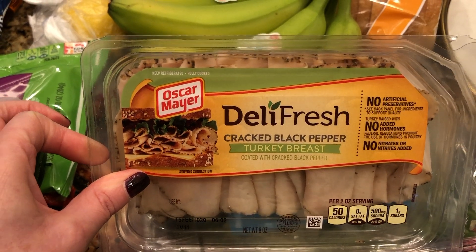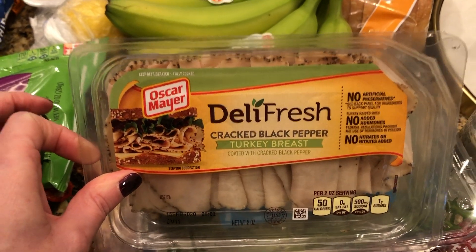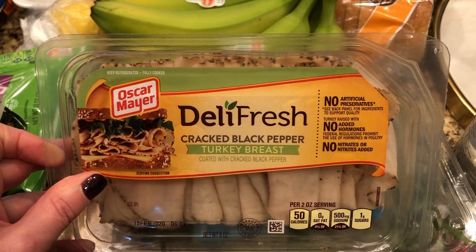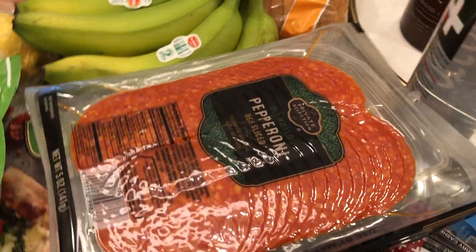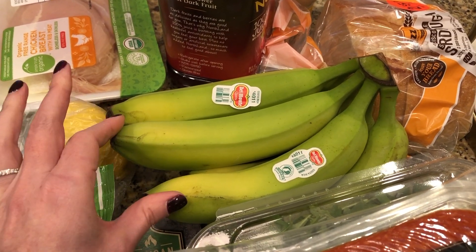I usually buy a certain kind of lunch meat, and I actually have a brand new one in the fridge, but I've been craving a sandwich and that one didn't sound good. So I got this brand, which I've had before and like. I always have arugula on hand for salads, plus some bananas — they're very green but we like them that way.